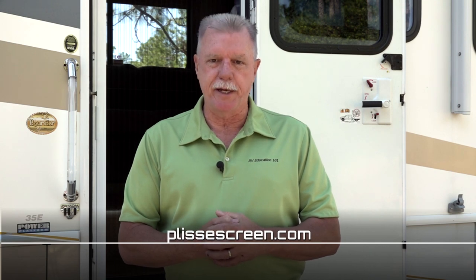Every installation will be a little different based on the configuration of the RV's entry door, but you can see how this DIY project is done. Now you can sit back and enjoy the breeze provided by your new Plisset retractable screen. For more information on retractable screens, take a minute to visit PlissetScreen.com. Happy camping!